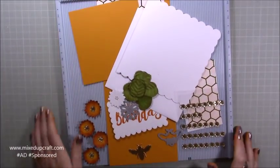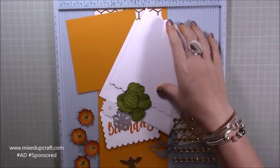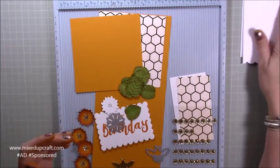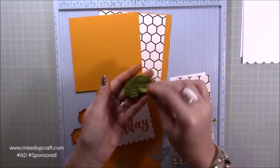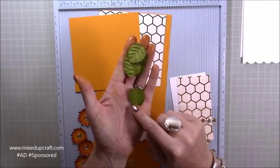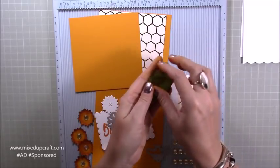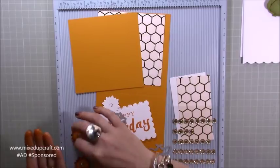I'm going to pop that one to one side. I've pre-done a lot of it just to keep the video nice and quick. This is the other six by six card base that we got and the envelope - I'll keep them to one side. I've got all these leaves here - these are from my own stash but you could easily just die cut some green card with any leaves that you've got and you'll get just the same effect.